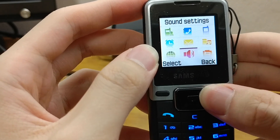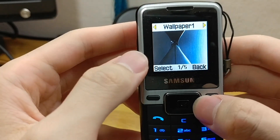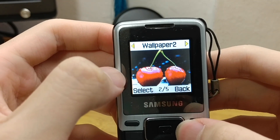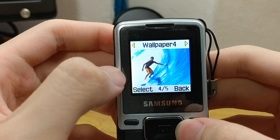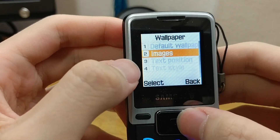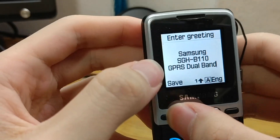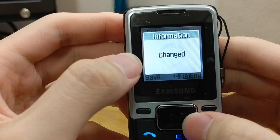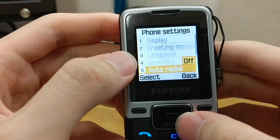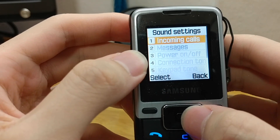There are sound settings and phone settings. We have 4 wallpapers on this phone. This was definitely from the Singapore and Malaysian market. Let's take a look at the ringtones. There are no games on this phone as far as I know.